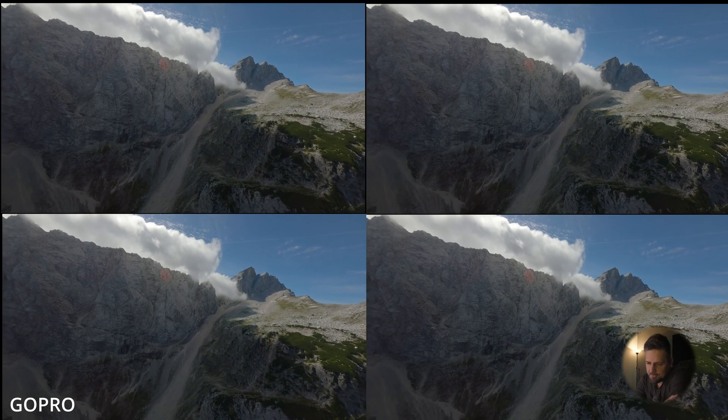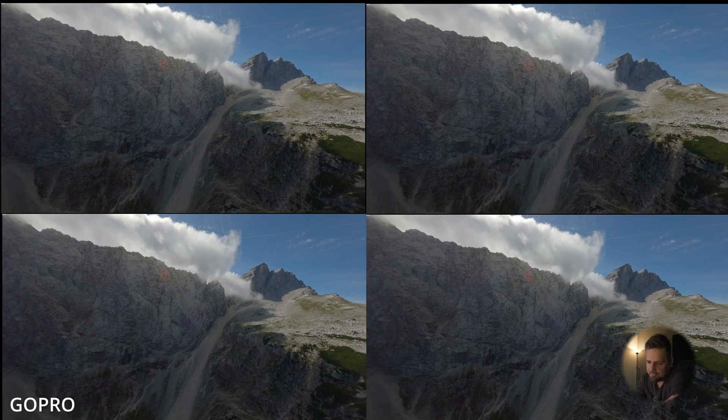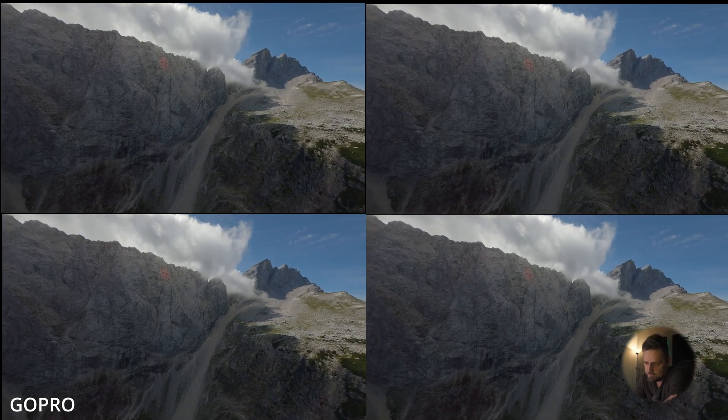I've also tested this with GoPro footage but it doesn't really seem to affect anything there. I don't know if this is going to work every single time, but I did go through a lot of shots and it helped all the time — it saved my footage all the time. I'm really positive this is going to be the workaround for a camera that's a little bit more sensitive to vibrations, rolling shutter, and jello. If it saved my footage, it might just save yours.